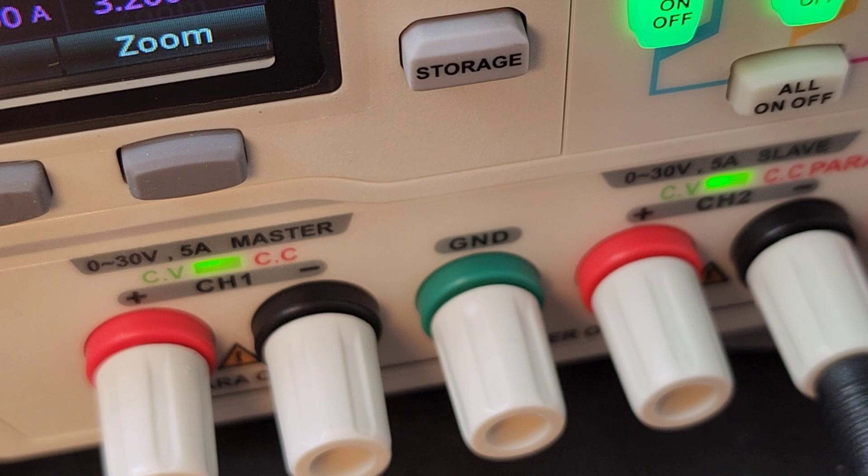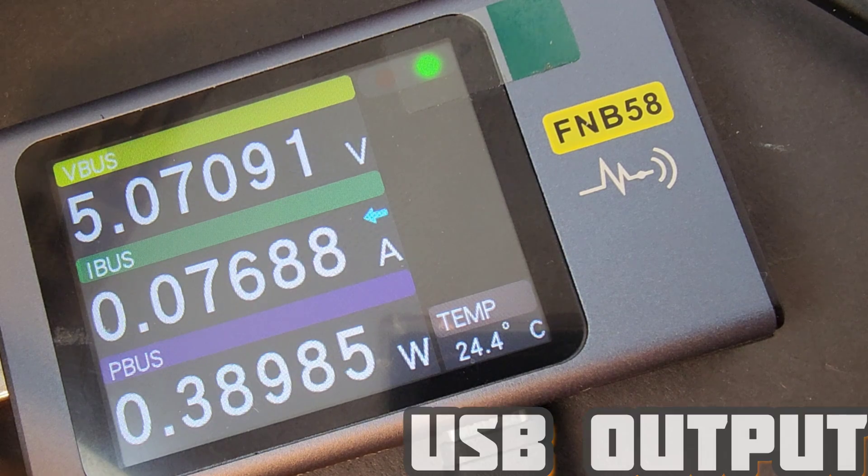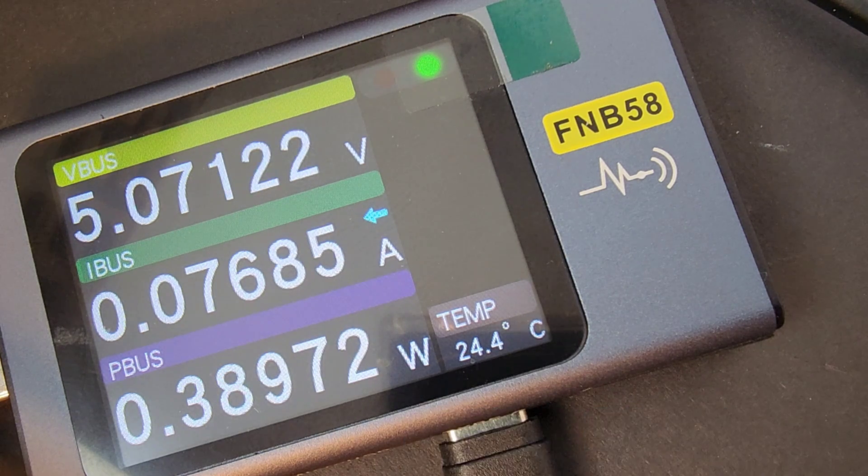Something else I like is the way Unity labeled those outputs: channel 1 is 0 to 30 volts, 5-amp master; channel 2 is 0 to 30 volts, 5-amp slave. So it's always good to have the manual close by, but even without it, it's very easy to use because it's labeled properly. The USB output on the front delivers a solid 5.0 volts.